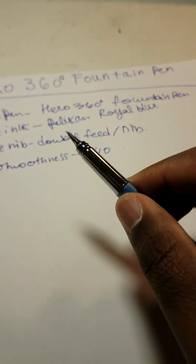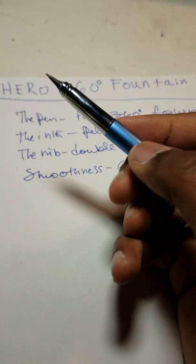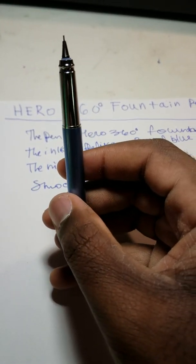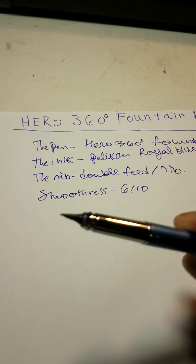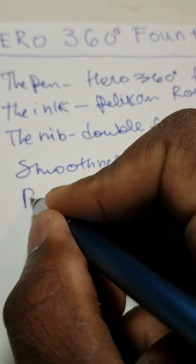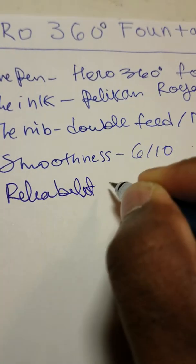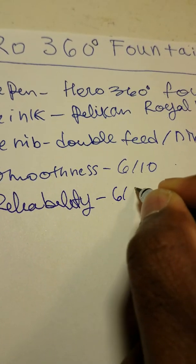Let's talk about the reliability of the pen. Though the pen isn't necessarily the smoothest fountain pen and it is pretty scratchy, I would say that it is somewhat reliable. So I'll rate the reliability at 6 out of 10.